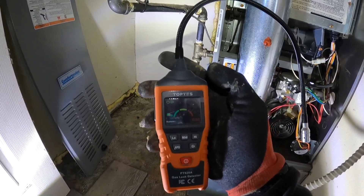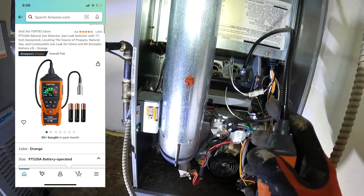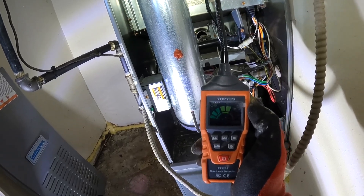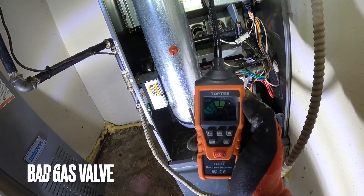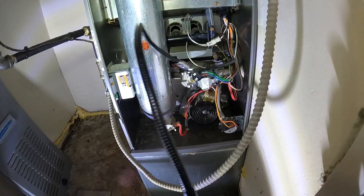For that, I use my Top Test — link down in the description, also on my Amazon page. Stick this right there, give it a second. And you can see that it's leaking through. So this gas valve is leaking gas through.